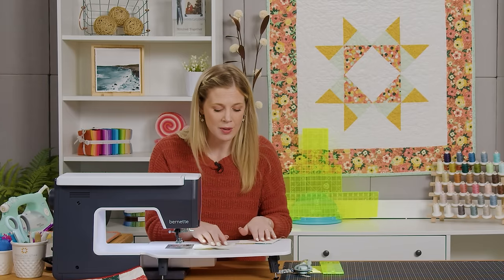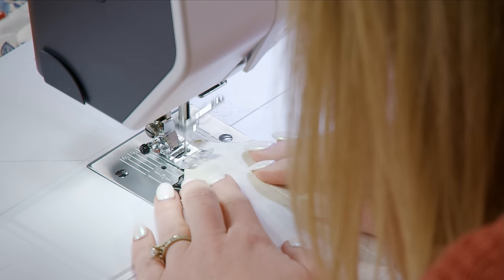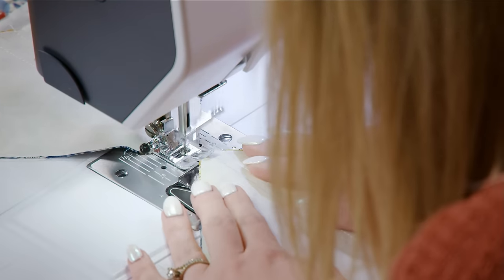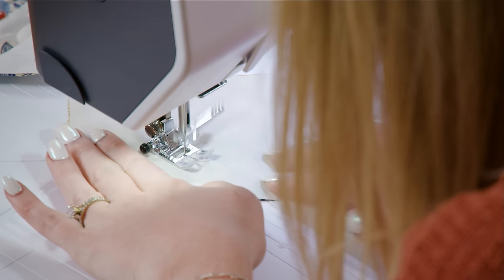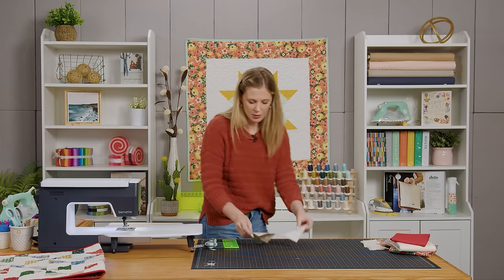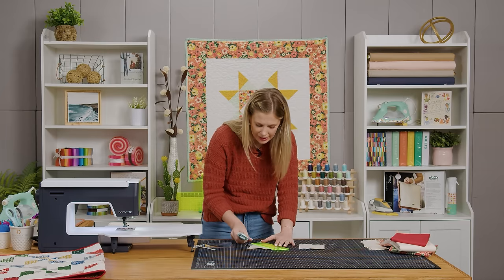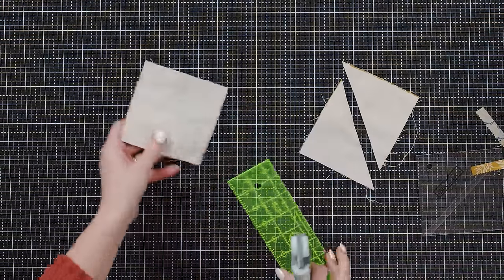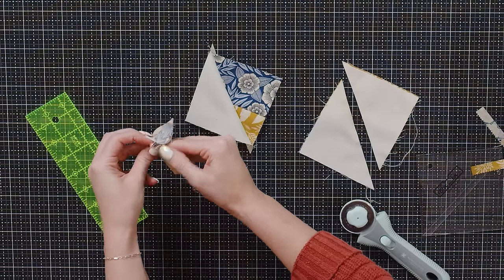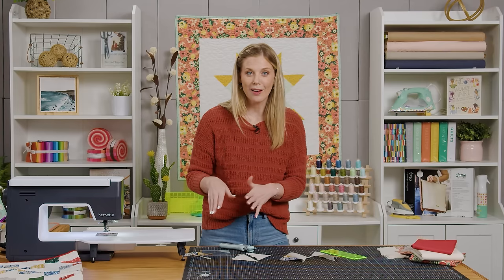We've gone down one side so now we can flip this around and go down the other. Let's bring this back over to our cutting mat, clip the threads, and now we can use our ruler and cut on that line we drew — exactly in between our two seam lines. When we open these up they're going to be opposites, and we will have two of each. I'll press these and then square them with the block lock.